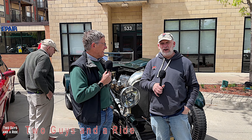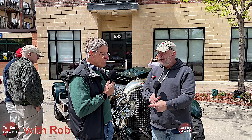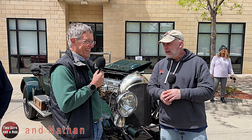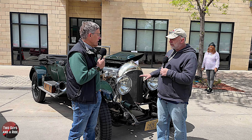Hi folks, I'm Nathan with Two Guys and a Ride. Rob and I are here today at the Intermark Car Show in Osceola, Minnesota, and we're here with Phillip. The car behind us belongs to his wife, Ann, so she is off camera but we're gonna give her credit for it. She nominated Phillip to talk about it. So Phillip, tell us what Bentley this is right here.